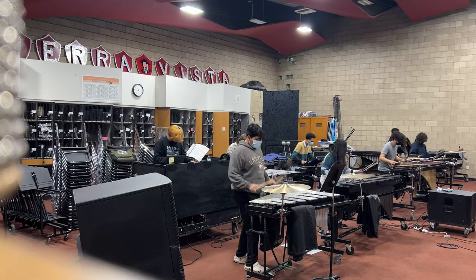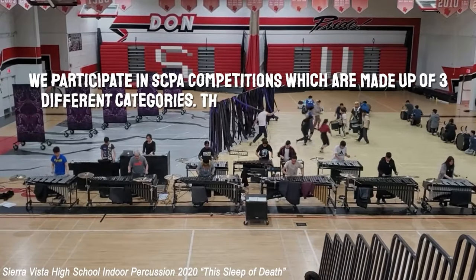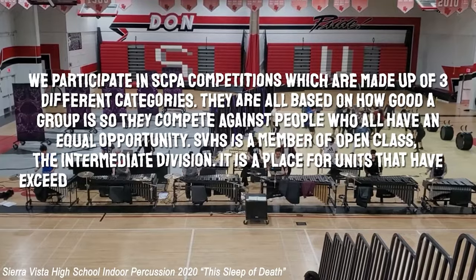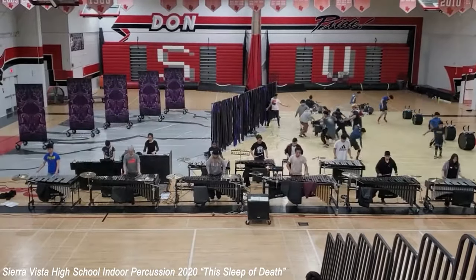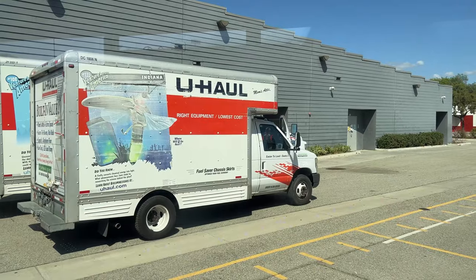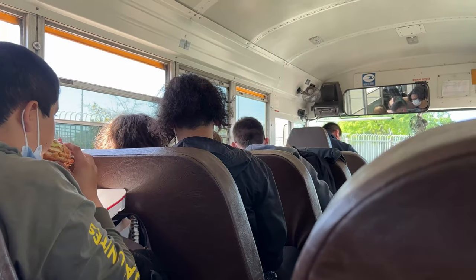Sierra Vista's Indoor Percussion is hard at work every season, attending competitions in an attempt to make it to championships. Competitions begin in the morning, where they warm up and then load up the truck, hop on a school bus, and head towards the school.